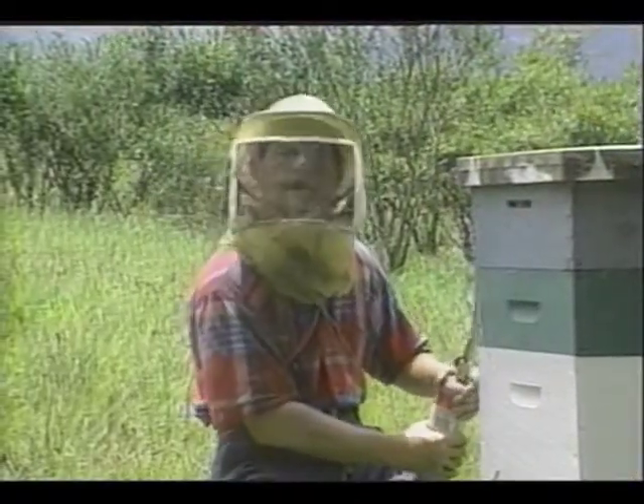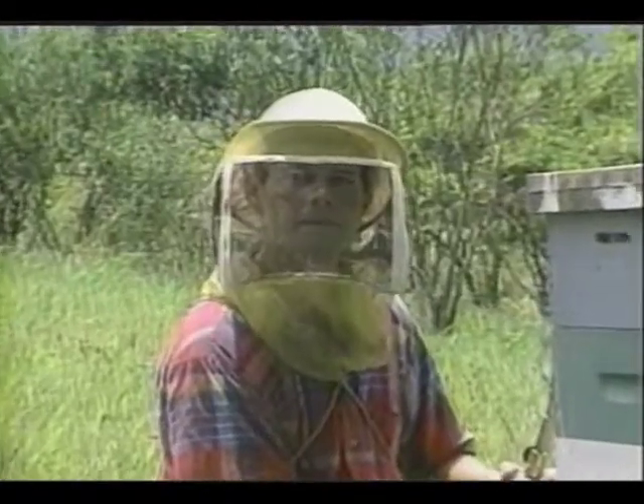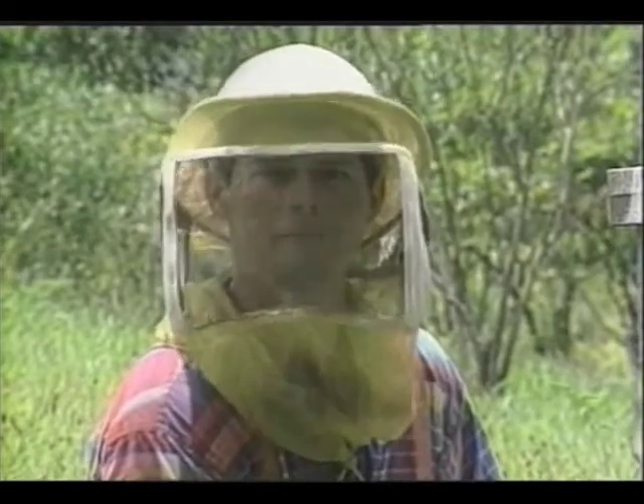Ideally, this should be done while the equipment is being built. If you're going to keep your hives nearby, branding is not really necessary. But if you plan on migrating your hives, it's a good management practice to brand them.